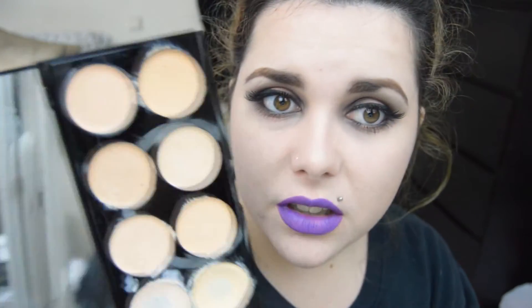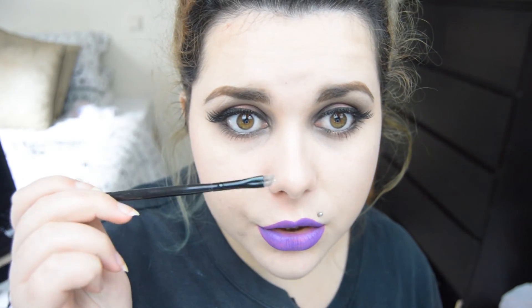I just take a shade close to my foundation, my skin colour, and just fix it with a thin brush — a lip brush or an angled brush. And yes, other than that, it's come out quite good today strangely enough.